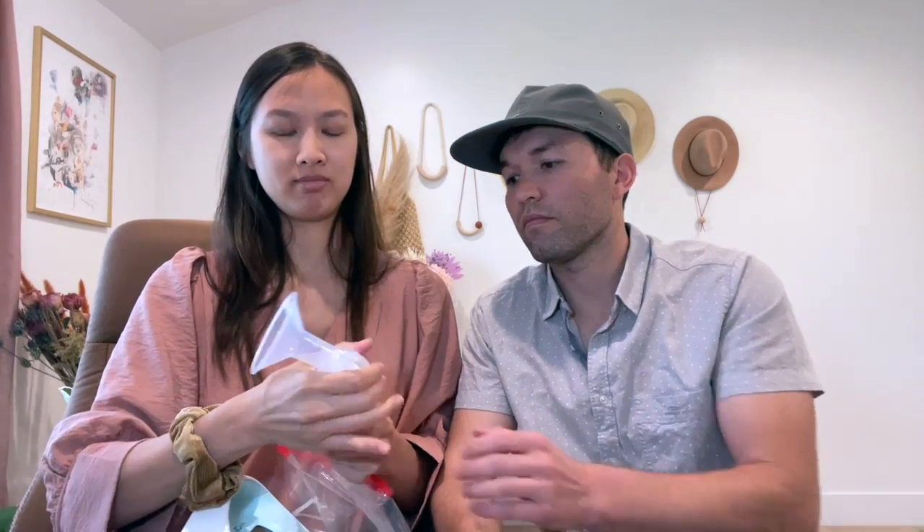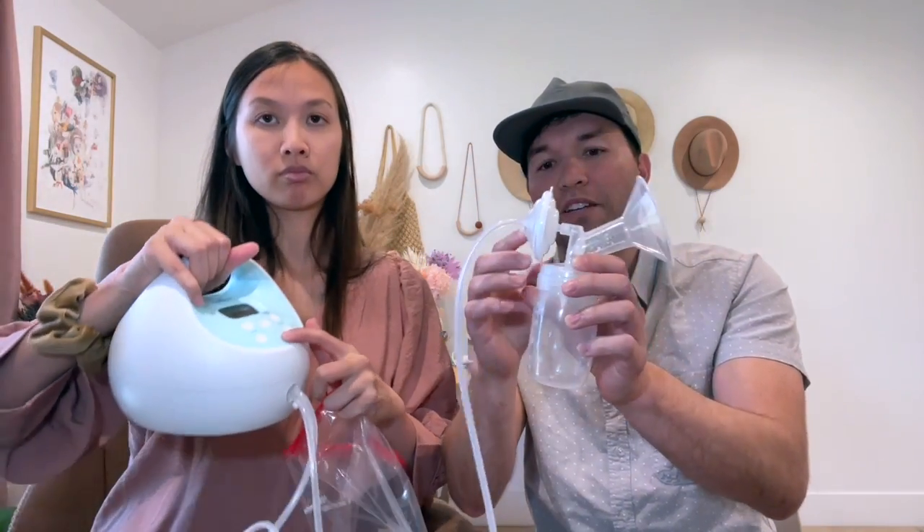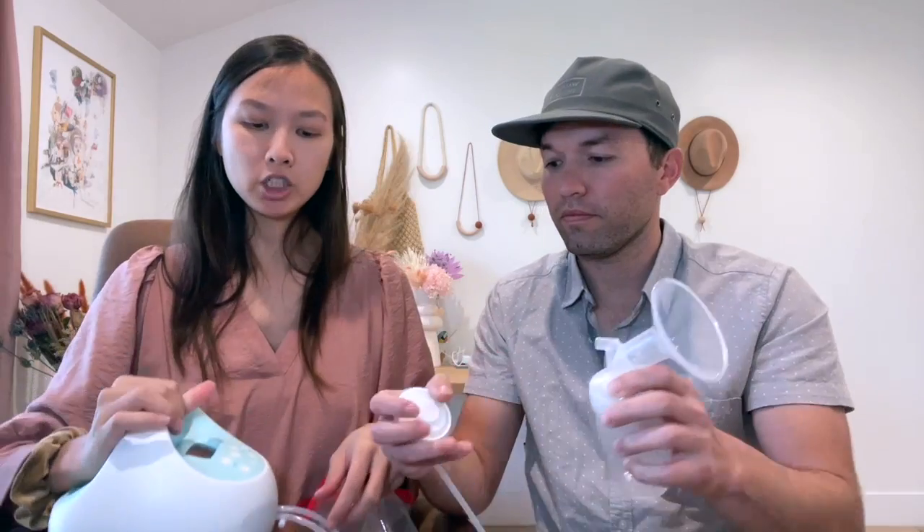They also sell replacement duck bill valves — funny name. All you have to do is put this here, and then it starts going in the vacuum. Pretty intuitive.